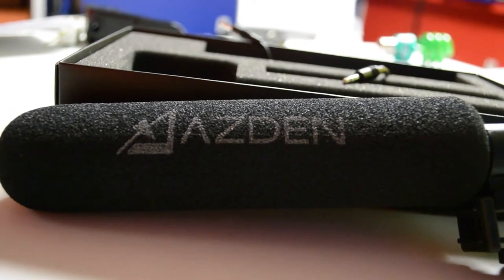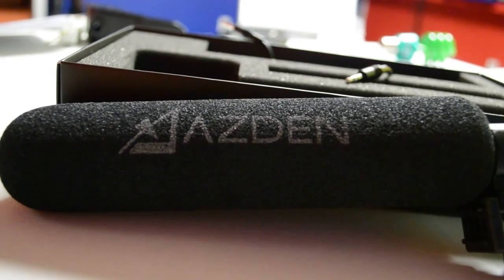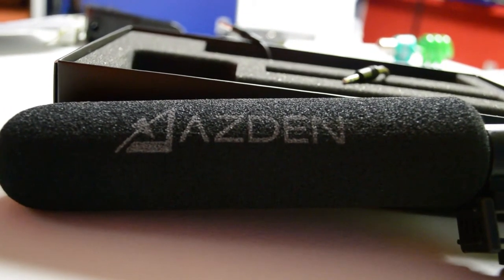The shotgun microphone comes with a nice foam windscreen, and as the name implies, a windscreen is meant to be used outdoors. But if you're going to do anything more than a light breeze, you're going to want to use a dead cat.